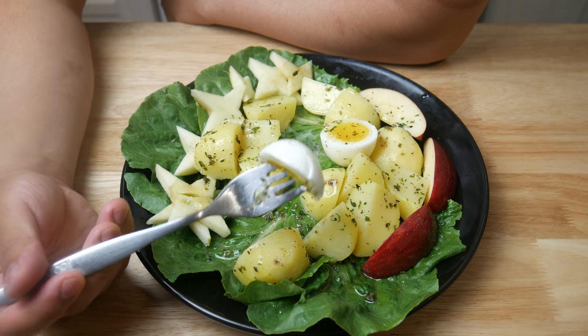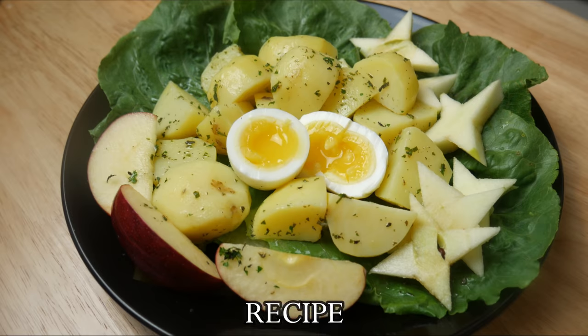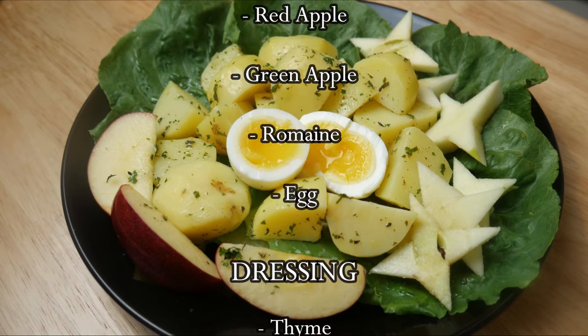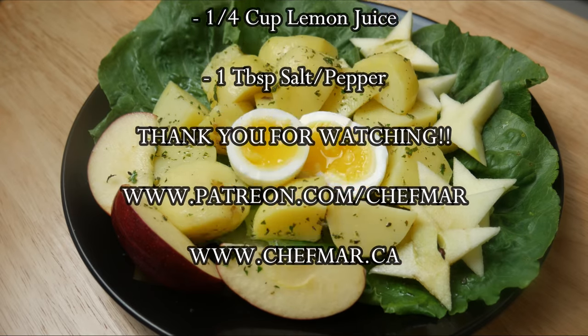Anyways, if you guys like what you see, hit the like button. If you have any suggestions on what I should cook next, please post in the comments below, and don't forget to subscribe. Don't forget to check out my new blog at chefmar.ca. And I'll see you next time.